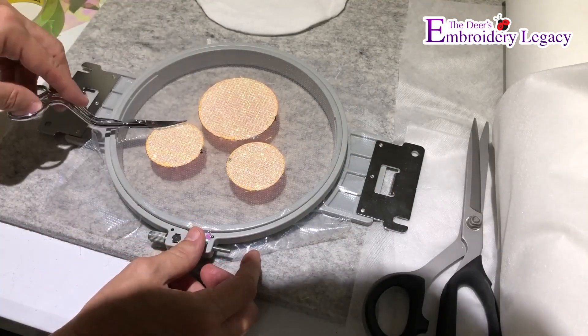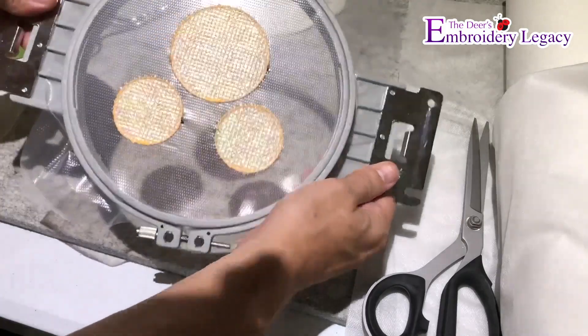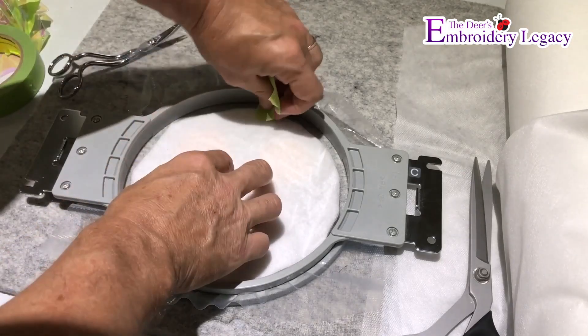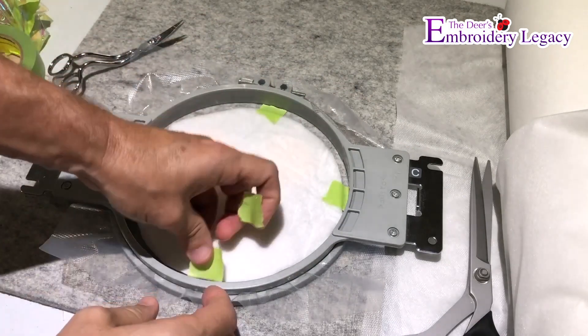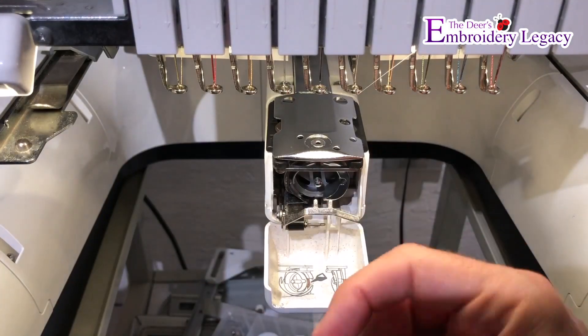I'll trim away any excess threads so it's going to be nice and clean. Then I'll turn it over to the front side and take our puff stuff. I'm going to use a little more painter's tape and make sure the puff stuff is put down in the four corners so it's not going to move or pull in while it embroiders. Then the design will go back onto the machine.